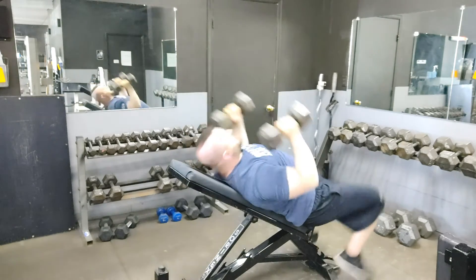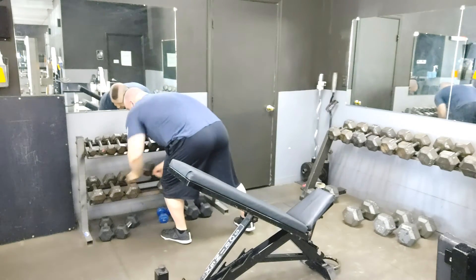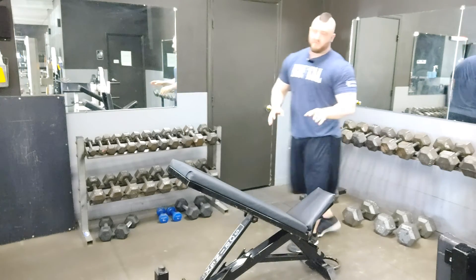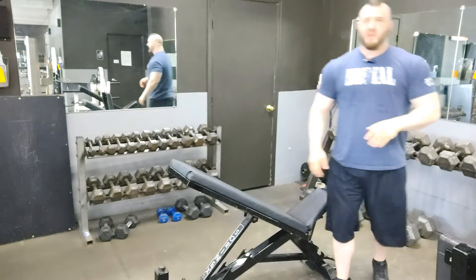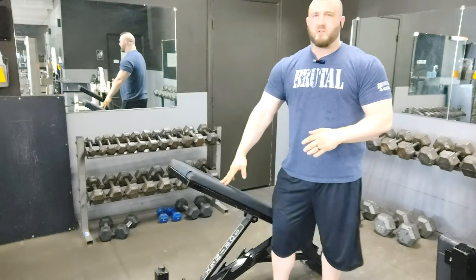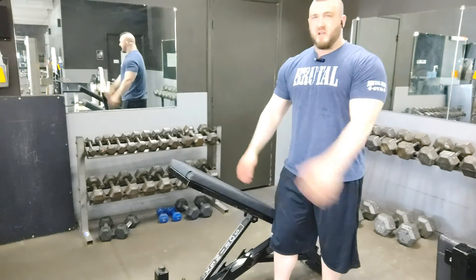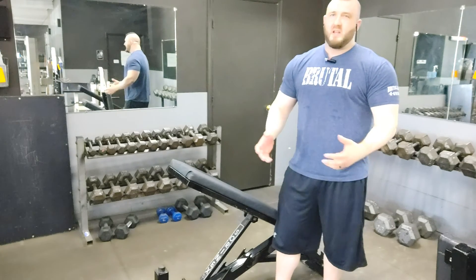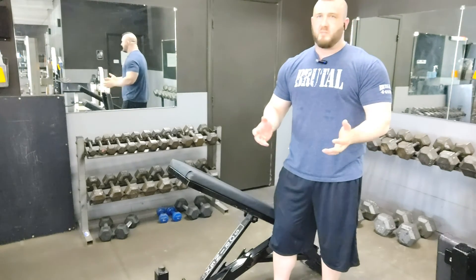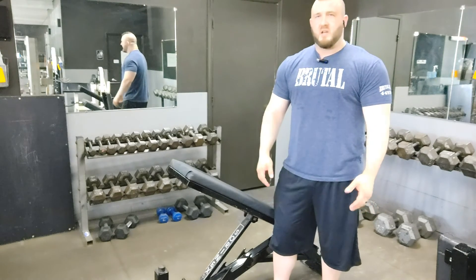Give those a try — I promise you will feel it. Let us know what you think; you can always email us with questions at brutalironjim@gmail.com. We also have a free daily podcast with over 100,000 downloads and over 900 episodes — it's all listener-driven, whatever you want to learn about. You can check it out on all podcast platforms under the name Brutal Iron Jim.